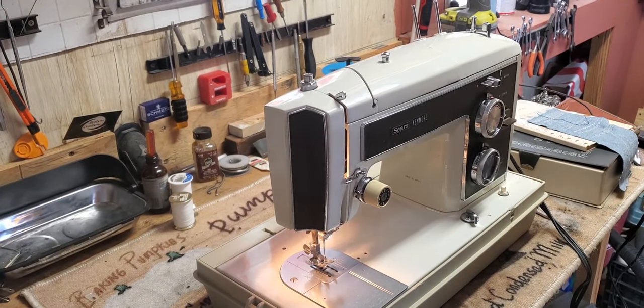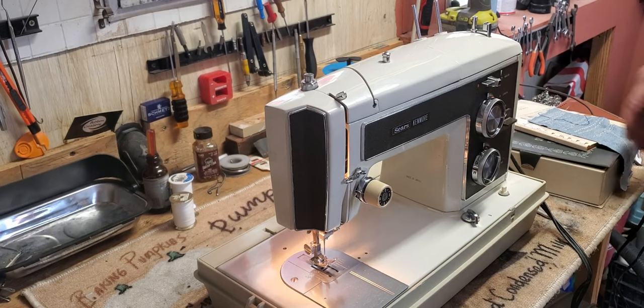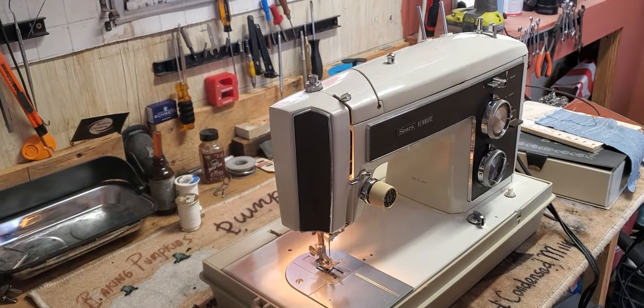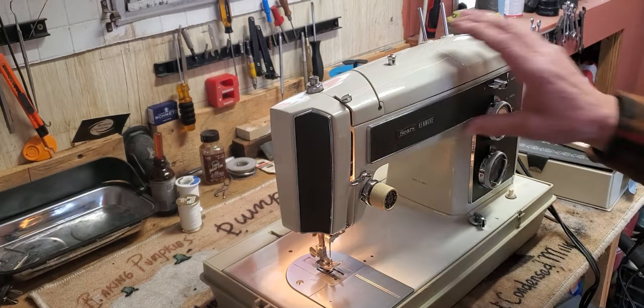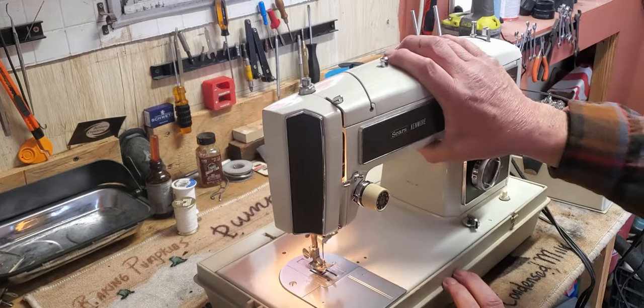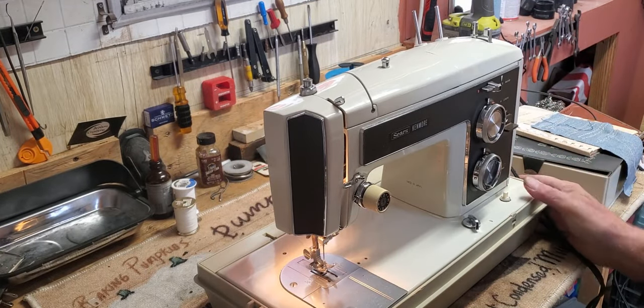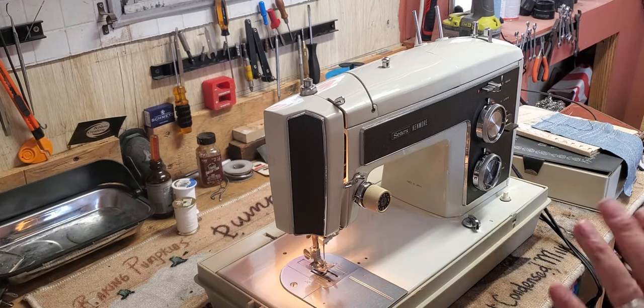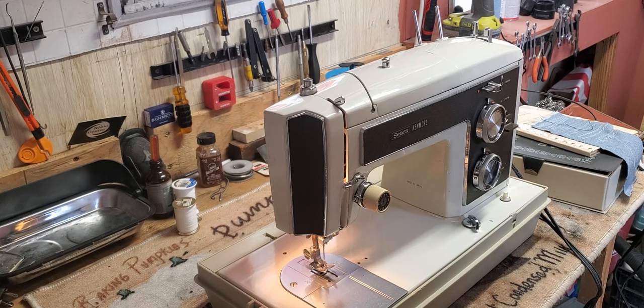Hi, this is Mike from Stagecoach Your Vintage Sewing Machine, and this is your Kenmore 1774/17740. This is the final test before we pack her up to ship her out to you. In this test we're going to go over the basic operation of the machine. First, let's wind the bobbin.